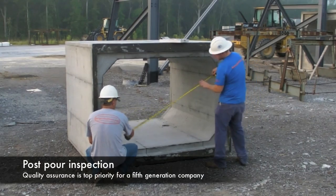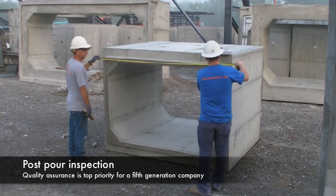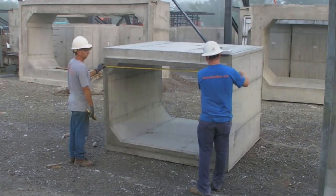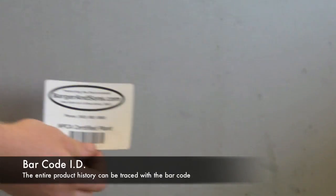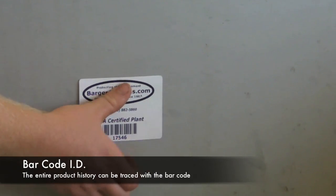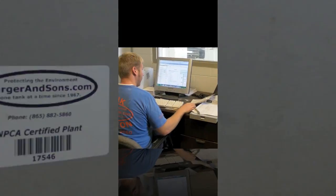The post-pour inspection is completed after manufacturing, further ensuring the same high quality results time after time. A unique barcode is attached to the product providing complete traceability of the product's manufacturing, testing, and delivery history.